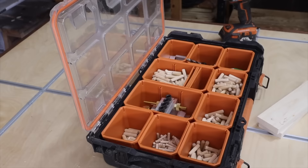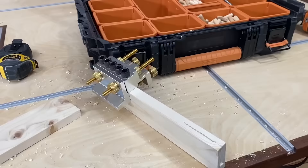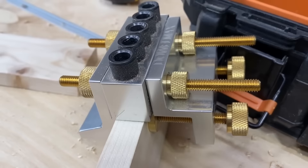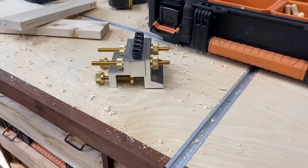Number five on the list is probably one of my favorite jigs or tools I've gotten recently. Full disclosure: I actually bought it and then they reimbursed me to feature it on this channel — but I had already bought it and was already committed before knowing they'd refund the money. This thing is phenomenal. It's the Dowel Max — this is how you do dowel joinery right.